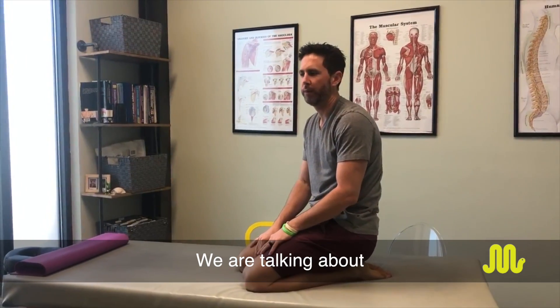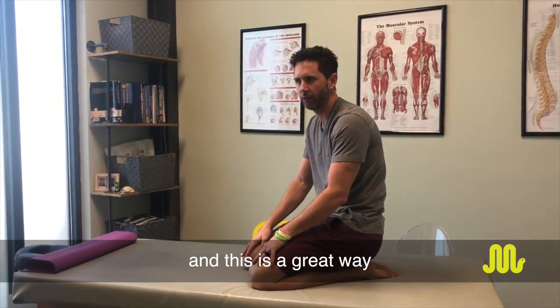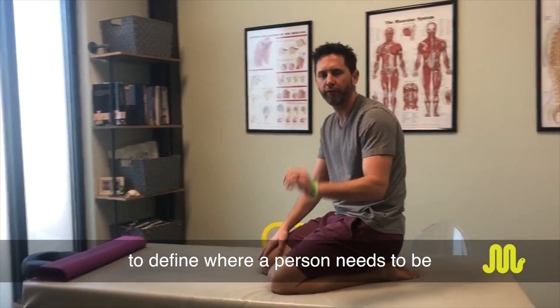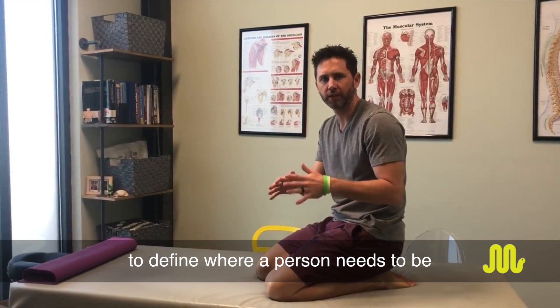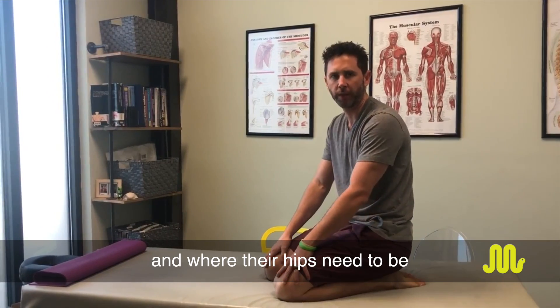Made to Move Physical Therapy. We've been talking about trying to get people more upright in the squat, and this is a great way to define where a person needs to be as far as their lumbar spine position and where their hips need to be.